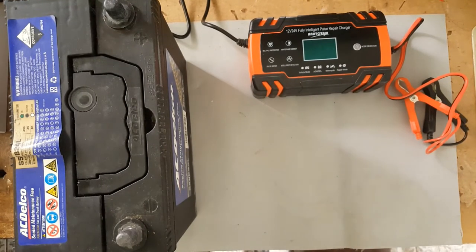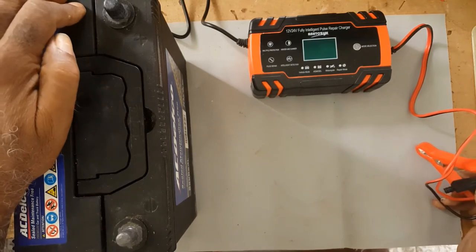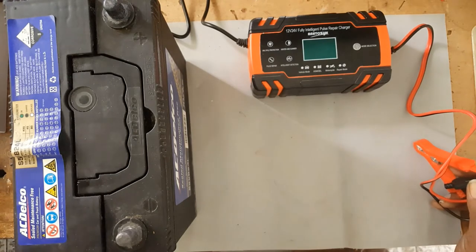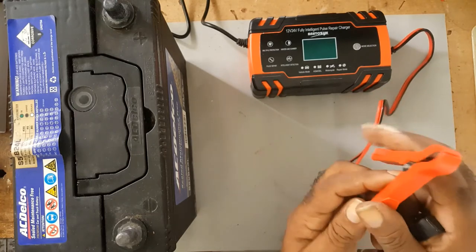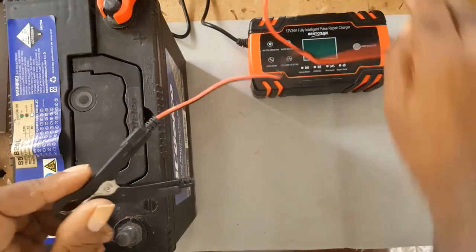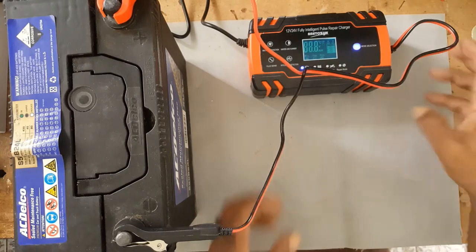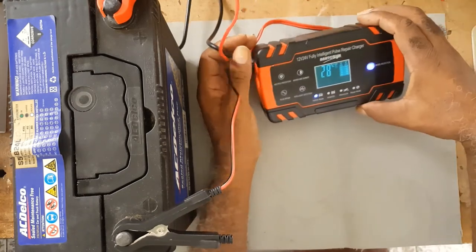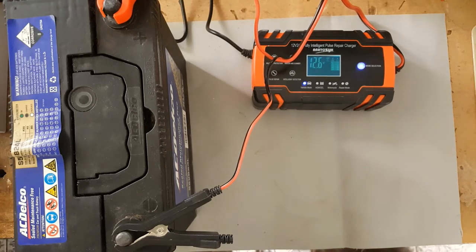Now, if the battery is dead flat, the charger will not turn on the battery — you have to have a certain amount of charge already present. I don't know if you can hear that; it comes on and then it went off. You can see the display.